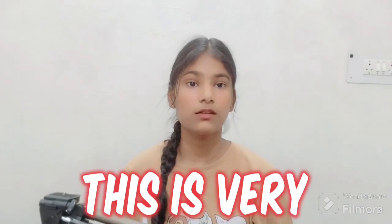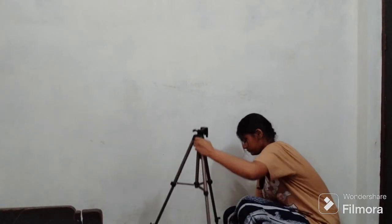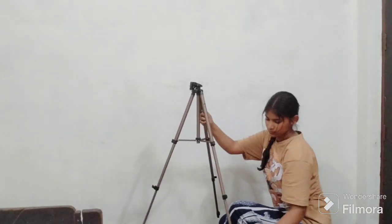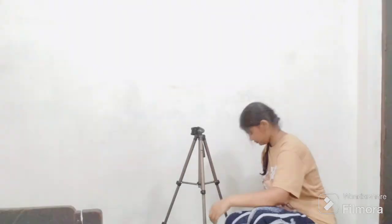This tripod is very sturdy. You can use it with a DSLR, action cameras, and mobile phones. Now I will show you how much it opens up and how much length it has. There are three stages.